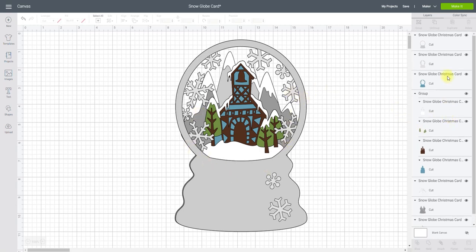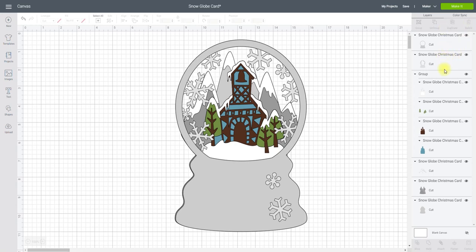Now if we look at our snow globe we'll see we've got three layers at the front. If I hide one of them I can actually see whether it's going to be a worthwhile layer to keep or if I can get rid of it. This one actually isn't doing anything so I can delete it, but I am going to keep the other two. The rest of it I want to keep as they are.